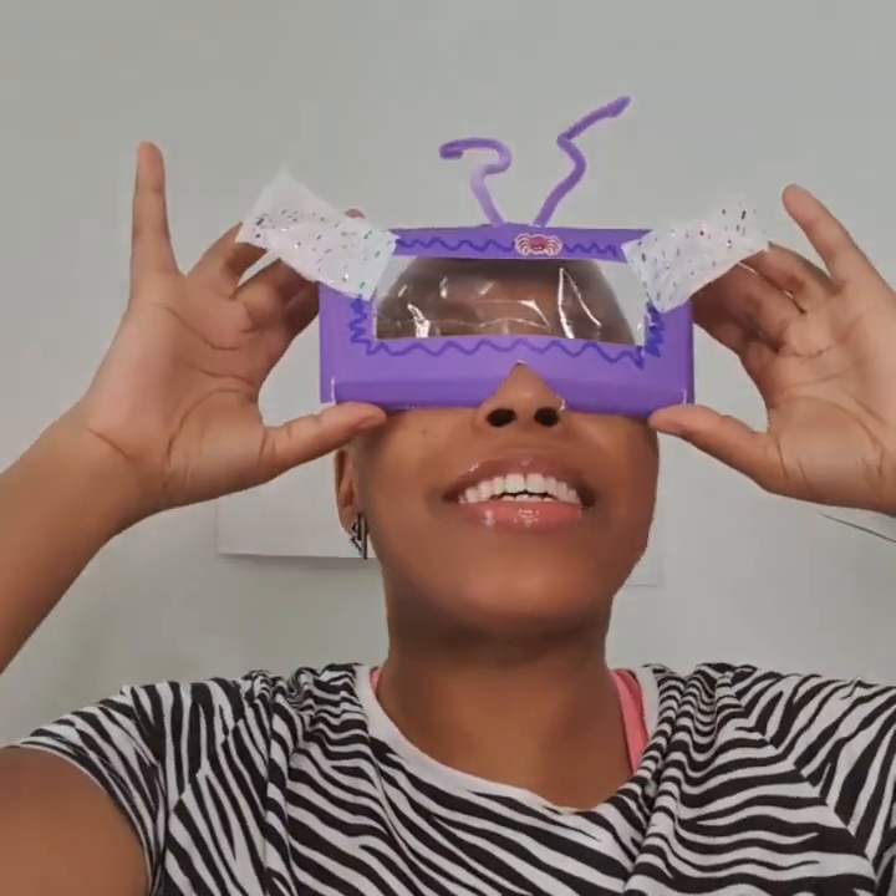Hope you enjoyed that as much as I did. Now let's go on an adventure. Where will you be going? It's all in the imagination. As soon as you put on your virtual reality mask, let it take you away to wherever your mind can think of. The possibilities are endless. Have a happy day. Bye bye.